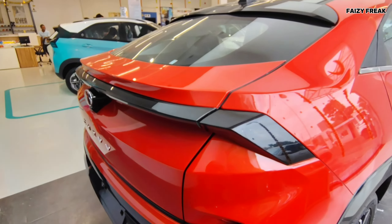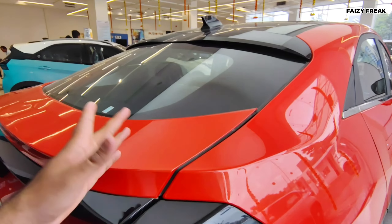Hey everyone, this is your fuzzy freak. Which car is this? Other people, don't look at it — this is your Tata Curve. Now the EV has been reviewed, but now the petrol and diesel version has been launched. This car is very bad — the car is going to start at 10 million.